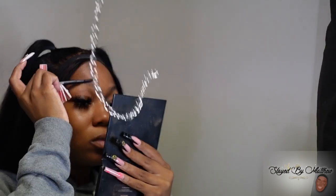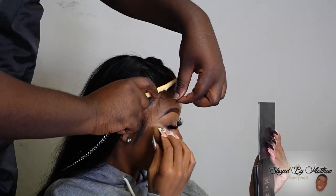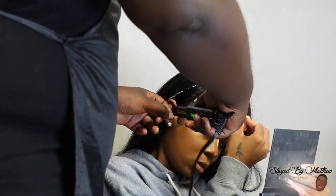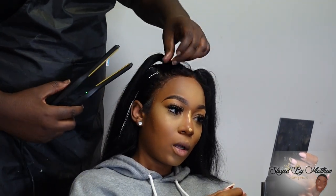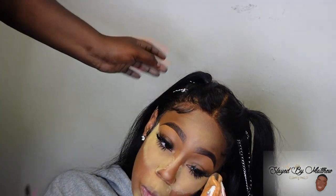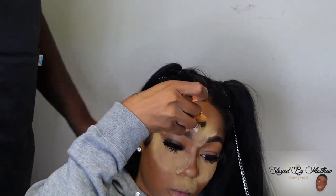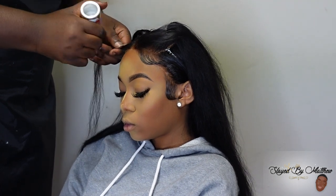I got these chains from Walmart. Some people get theirs from Joanne's or the fabric store, but I didn't feel like doing the most — and lo and behold, in the arts and crafts section, they were at Walmart. They had different chains, different sizes, and it was just easy. I literally just pricked it into the frontal and attached it — the chains came with clamps, so it was a real easy, cute little accessory to add to the wig.